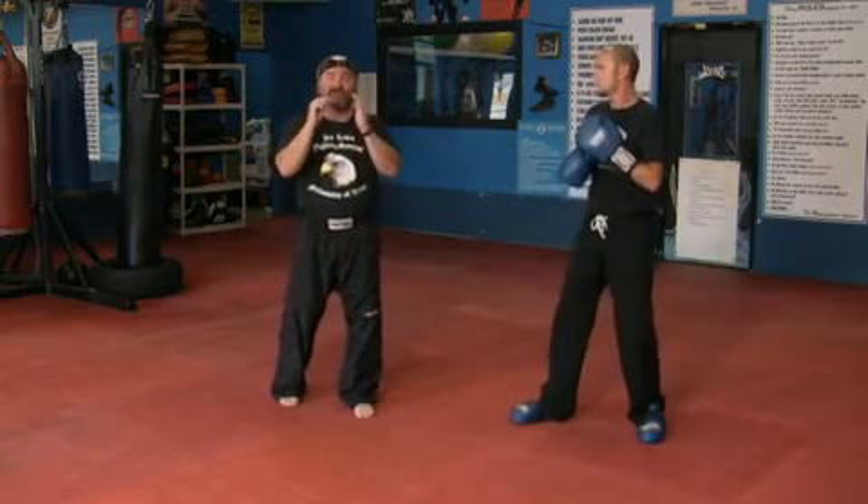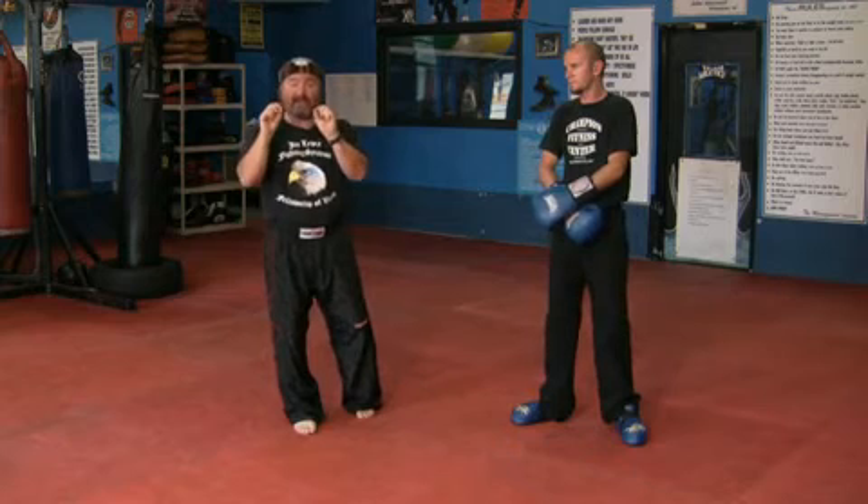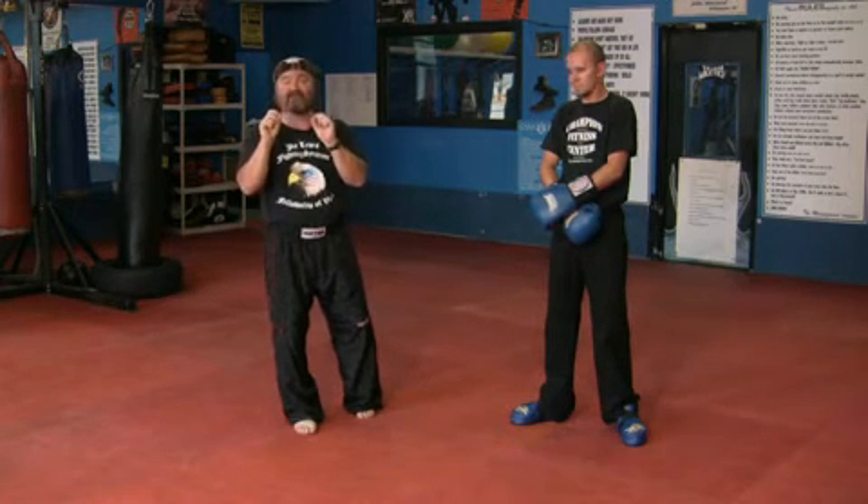That's your three basic kicks: your front kick, your round kick, your side kick. And what is fundamental to every one of those techniques is a good chamber. You have to have a good chamber.